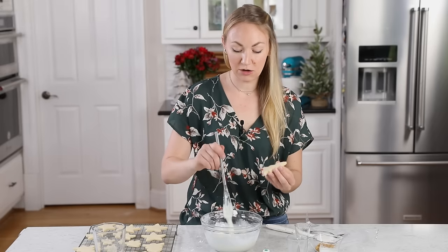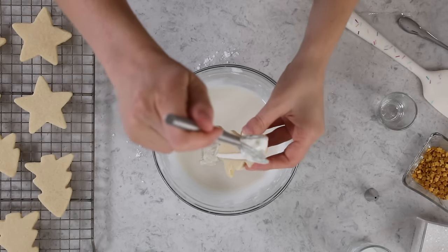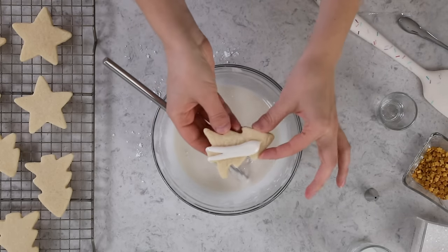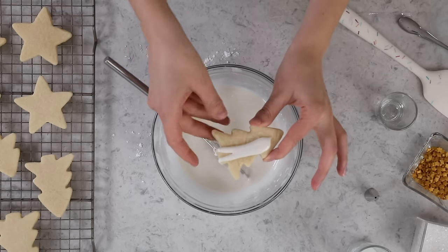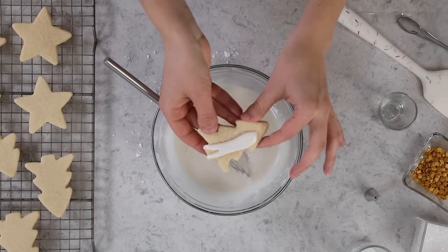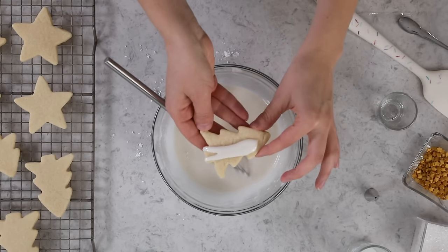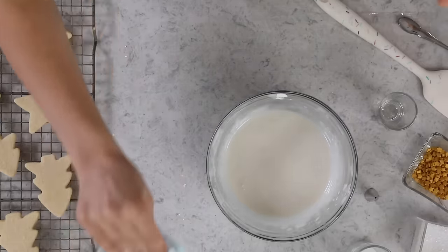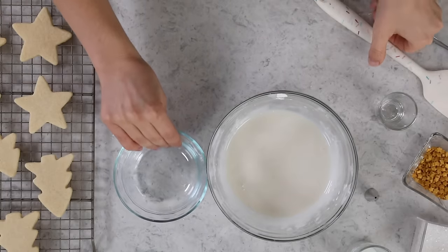I'm also going to check the consistency on a cookie — I'll just take a little trail. What I'm looking for is I don't want this to be spreading all over the place; I don't want it to pull off the cookie and drip off the sides. This is holding its shape pretty well, so I'm comfortable with how this icing is and I'm ready to start decorating. We'll always start with the white icing, and then break it up into separate bowls and color it as you'd like.